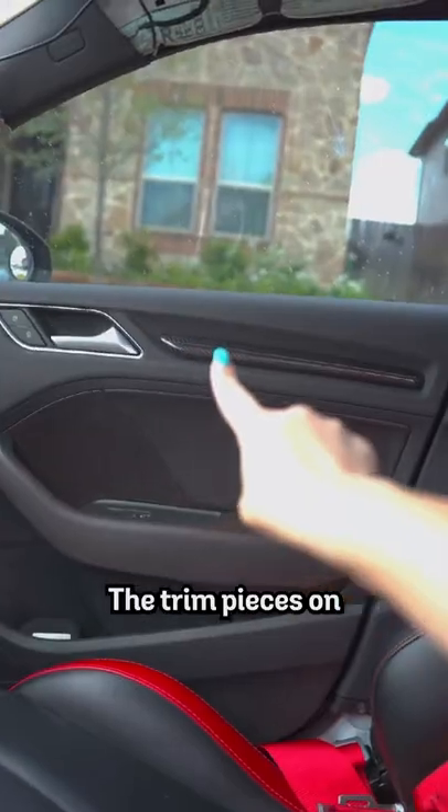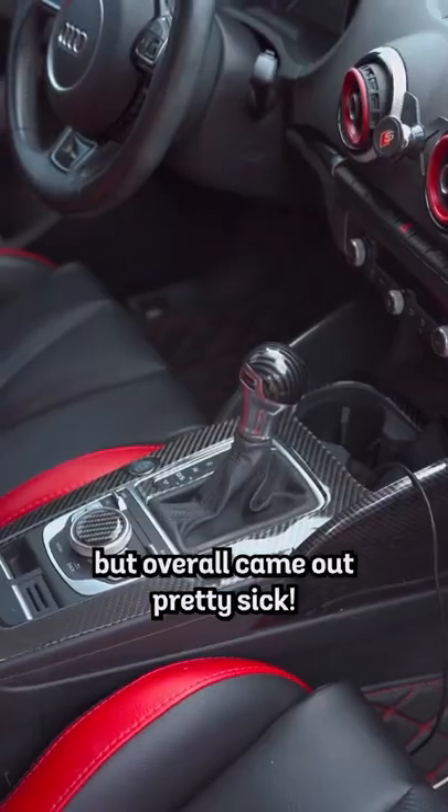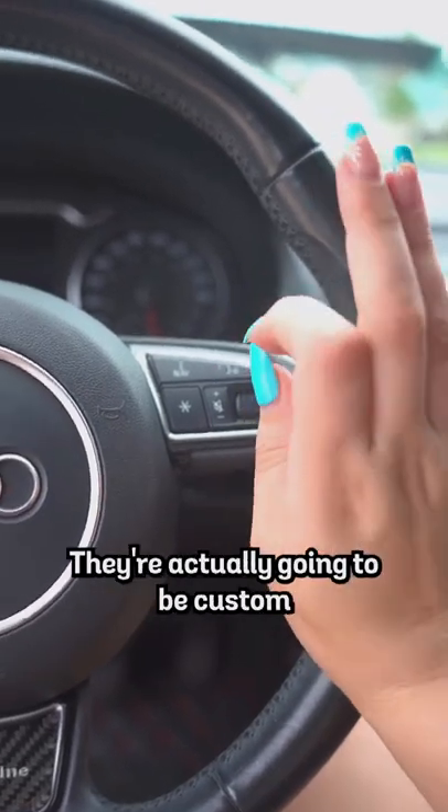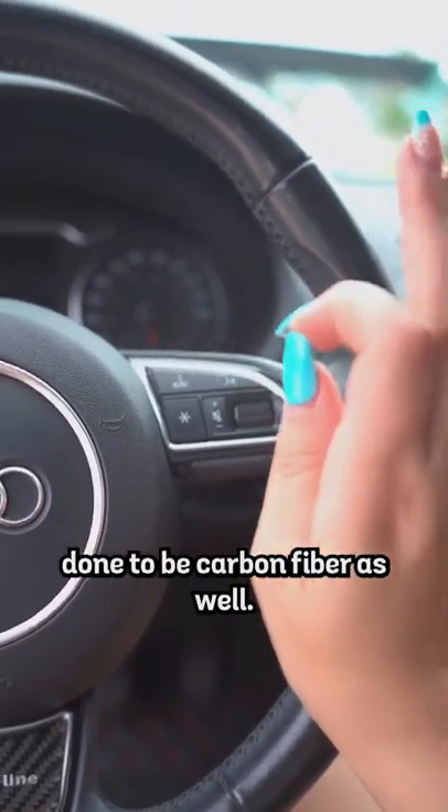It's finally all done. The trim pieces on the doors came out pretty subtle, but overall it came out pretty sick. My carbon fiber steering wheel is actually already here. The only thing I'm missing are the paddle shifters — they're actually going to be custom done to be carbon fiber as well. Comment down below if you think this looks nice or just tacky.